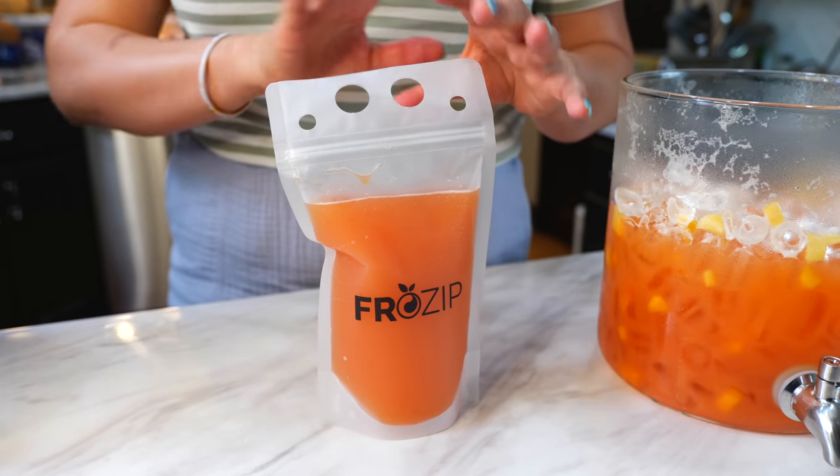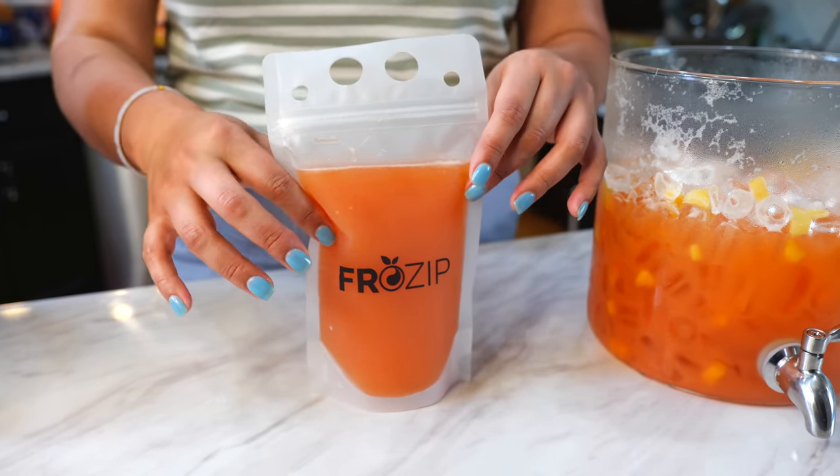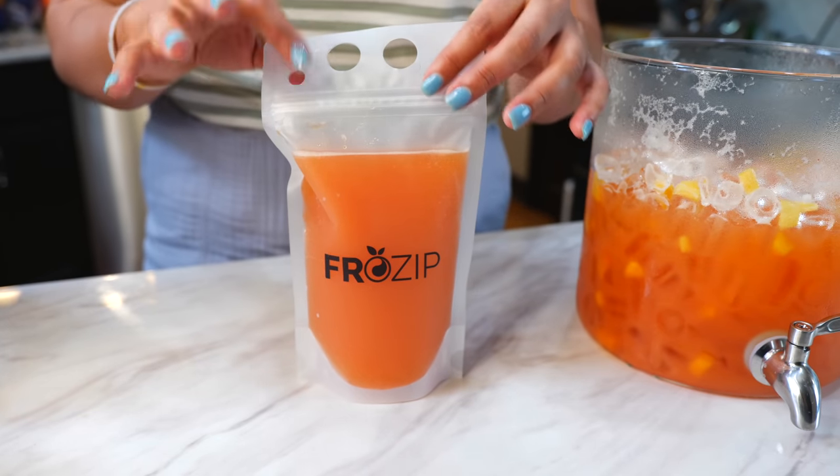I really like these because they're great not just for an icy treat, but also if you're in the car and you know that your kids like to spill — these are really easy.